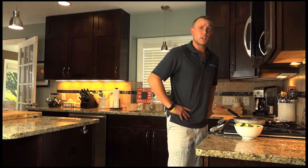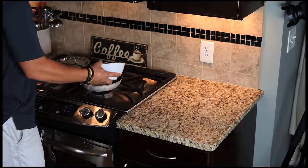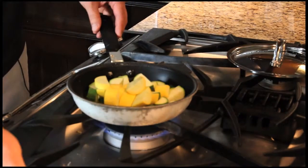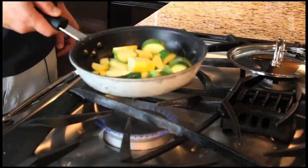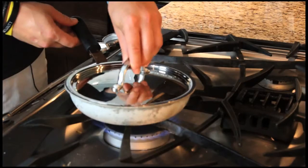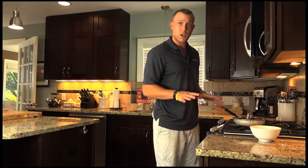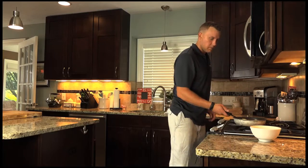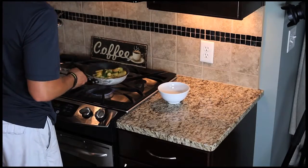All right, it's time to cook up the zucchini and squash for the coconut crusted perch. Got our butter heated up — all you got to do is toss it in there, get it all coated with the butter. Cover it up for about two to three minutes, check it, make sure you've got some color on it.